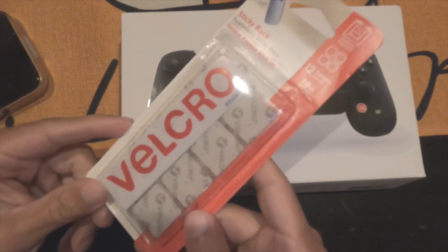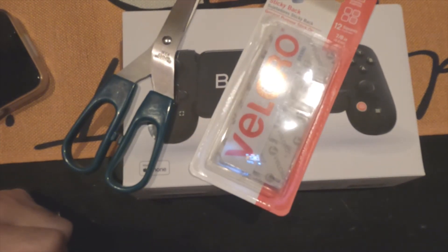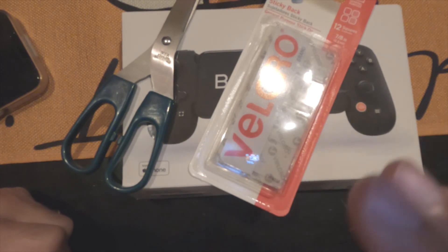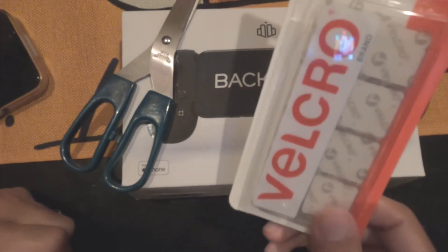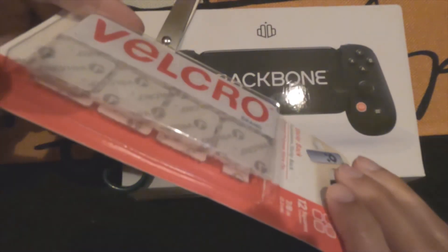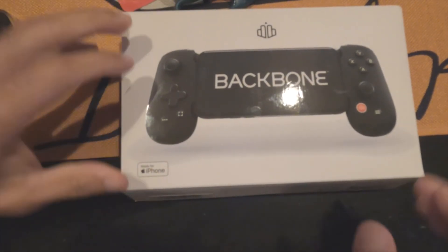The plan is velcro. Velcro and scissors — that's all you need — and it will do wonders for you. You can find this anywhere. I prefer the clear velcro; the clear is better.